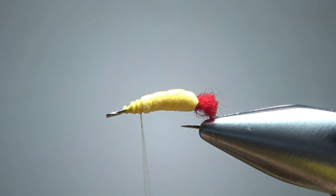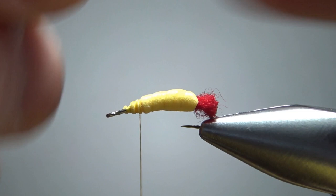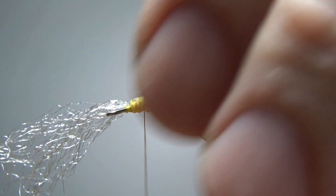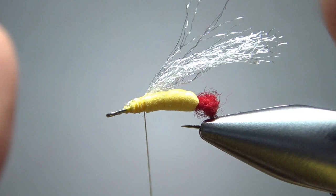The next thing I want to catch in is just some antron fibers — not a big tuft. It's just going to give a little bit of flash under the squirrel wing we're going to tie in in a second. I'll leave it a little long so I can trim it to size. Snip the front, and then for the back, just a little bit longer than that butt there.